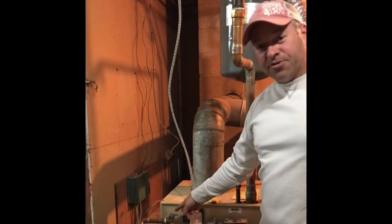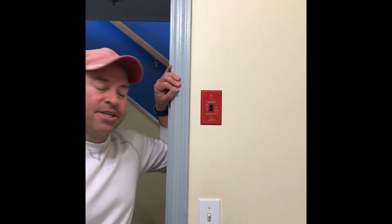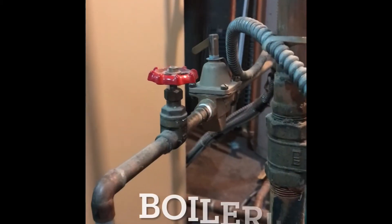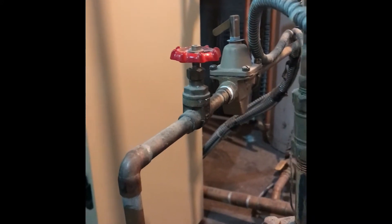All I'm going to do today is swap out this valve. First thing you want to do is kill power to your boiler. Next, find the cold water feed to the furnace and turn it off.